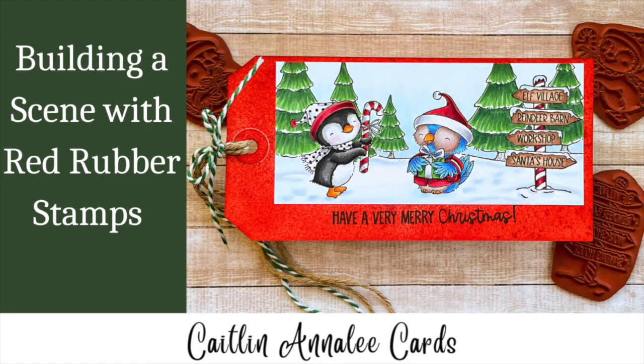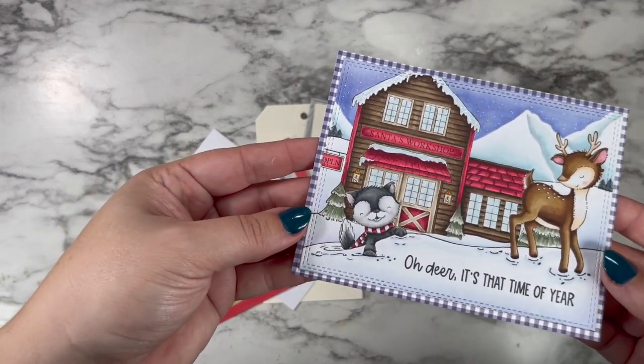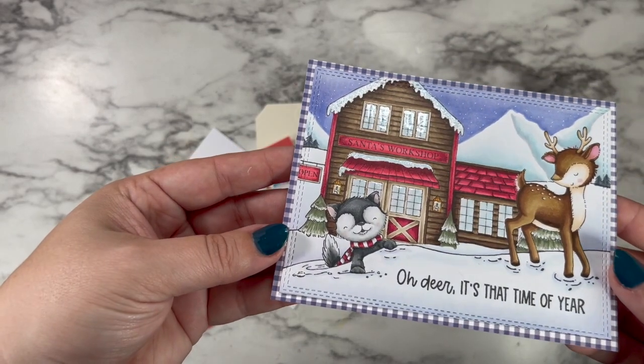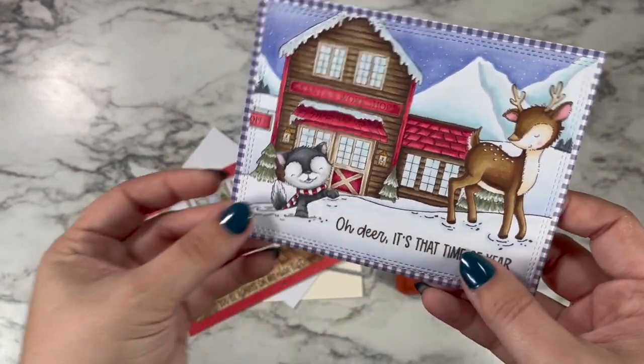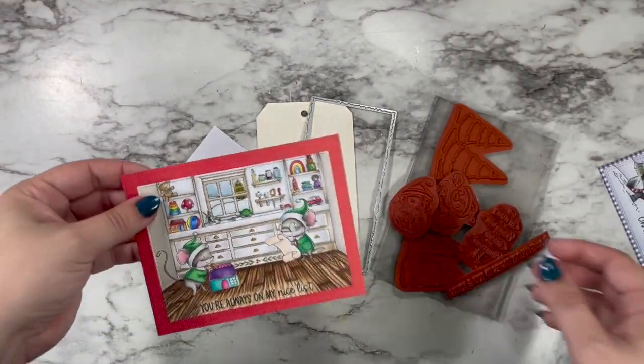Hi friends and welcome back for an extra special Saturday video. I was honored to be asked to guest design for Purple Onion Design's newest release which is out today, and so I wanted to share some of my design team projects with you as well as make a really fun Christmas tag. This card features Bluster, Dasher, and Santa's Workshop.